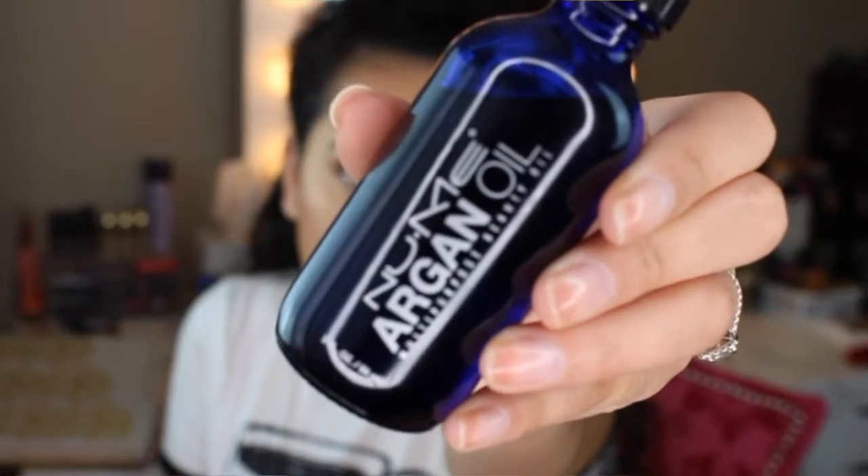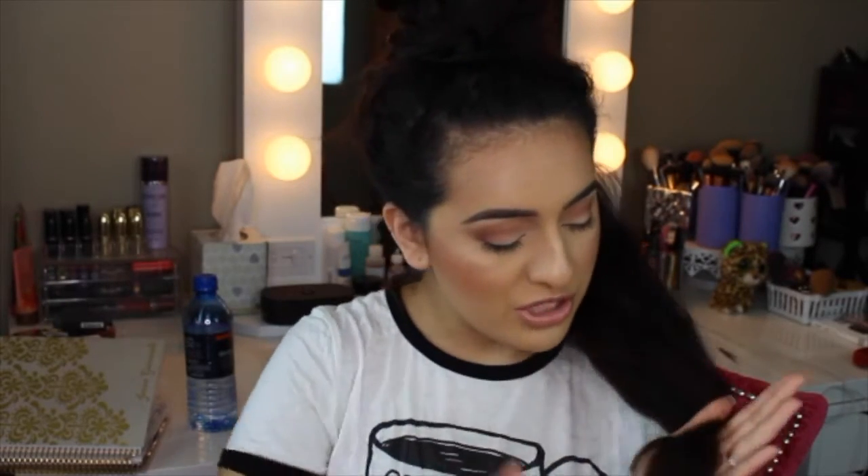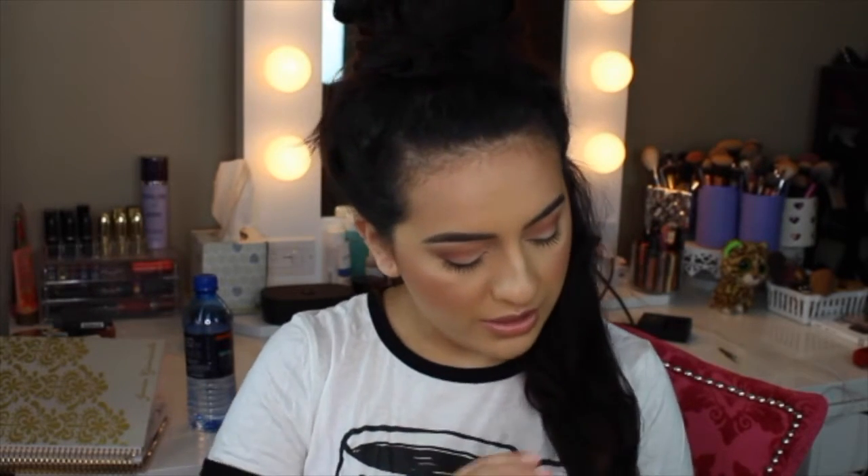Now the two serums I like to use and switch between: one is the NuMe Argan Oil, a multi-purpose beauty oil, and the other is the NuMe White Truffle Serum — it renews, protects, and smooths. I got the White Truffle one free when I purchased a curling wand. I'm going to use just one little dot of it. I love the smell — it smells like men's cologne. I'm going to put this only on the ends of my hair, because you do not want to make your roots seem oily or greasy over time.